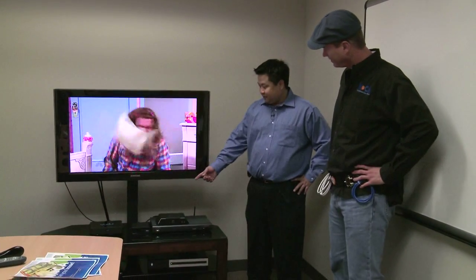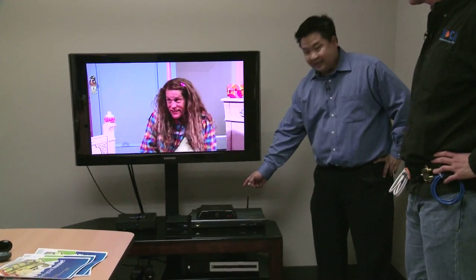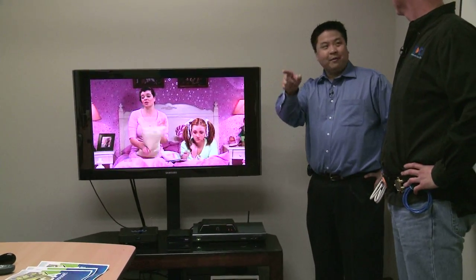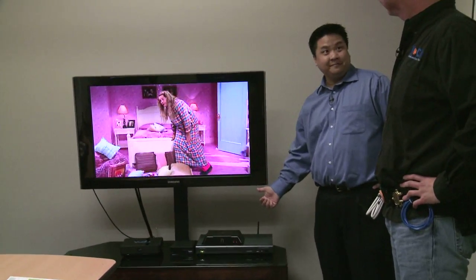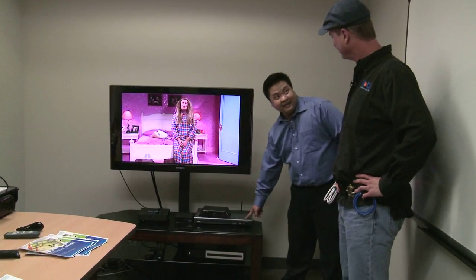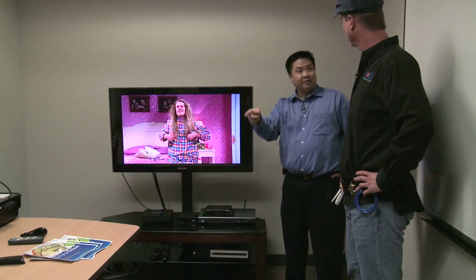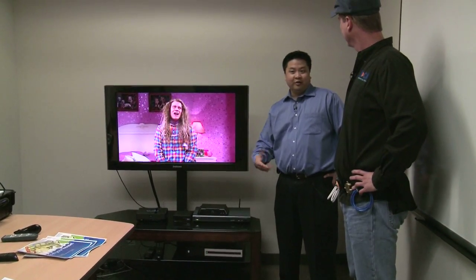Over here we have even more living room devices attached through Mocha. Up here we have something called a Sling Catcher — it takes video from your Sling Box and puts it onto another television, so you could be watching HD TV from your cable box in your bedroom all the way through your Mocha device, through your coax, onto your television in your living room. Down here we have a Digital Media Adapter, or DMA, which talks to your NAS through the Mocha device and lets you play HD movies, listen to music, or look at photos on your HD TV in your living room.